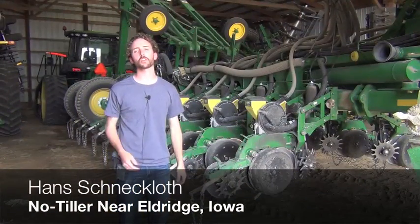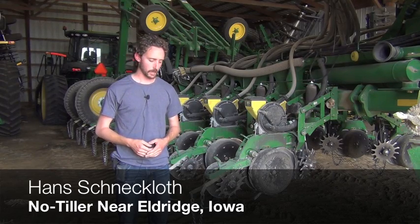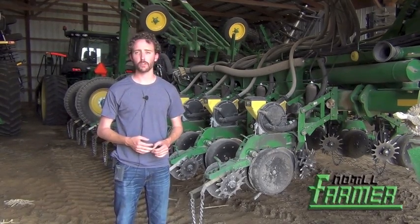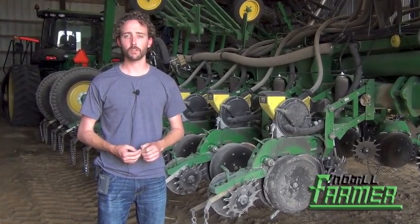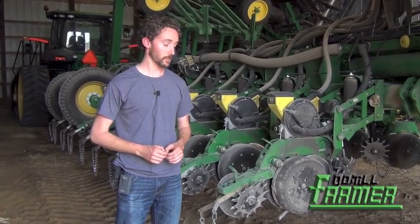I'm Hans Schnuckloth, John's son, also with Schnuckloth Farms, Inc. I've been planting the corn for our operation for the past three years. As Dad has jokingly said, he didn't want to leave the operation to me if I never knew how to plant corn, so I'm learning.